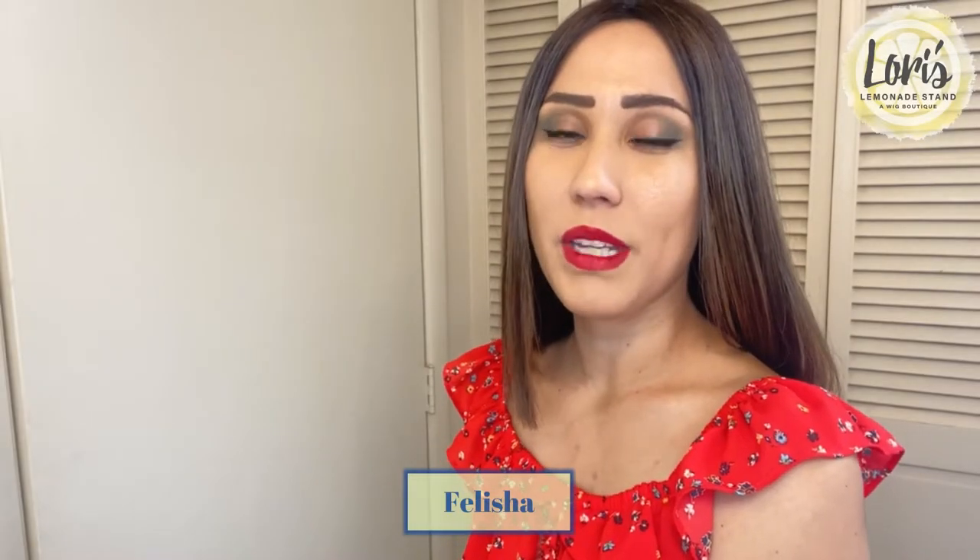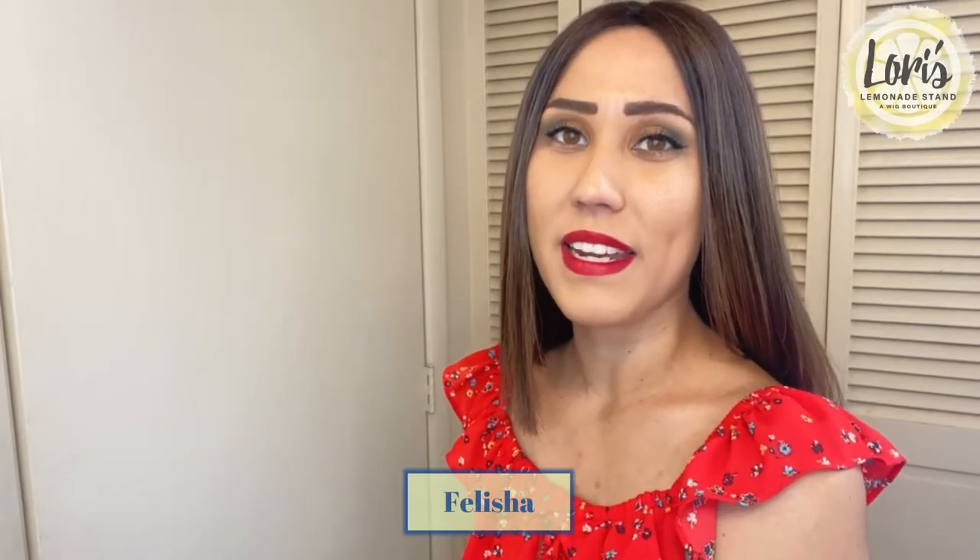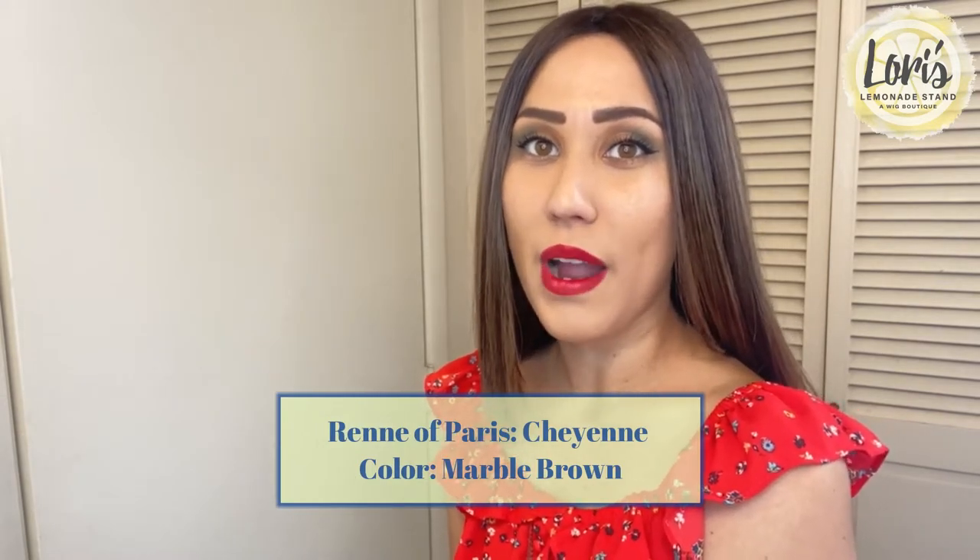Hello everyone, my name is Felicia and today I'm going to be doing a wig review for Lori's Lemonade Stand, a wig boutique. Today I'm going to be doing a review on Rene F. Paris's Cheyenne in the color Marble Brown, and this is from their High Fashion collection.